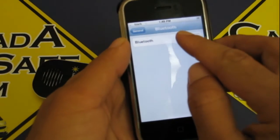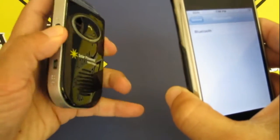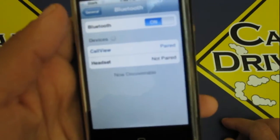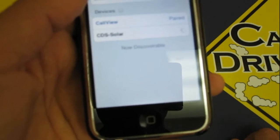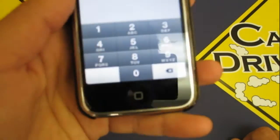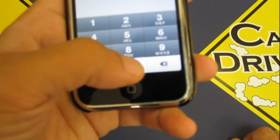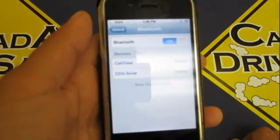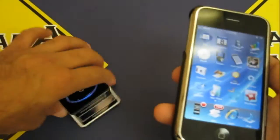Make sure your Bluetooth is on — I'm going to turn it on and then turn this device on as well. When you turn it on, it's going to search for the solar-powered kit, and it's already found it right here. It'll say 'headset' at first and then detect the actual name, so it'll say 'CDS Solar,' which is Canada Drive Safe Solar hands-free device. It's going to ask you for your PIN code, which is four zeros — one, two, three, four. That's a standard PIN code, easy to remember. That's how easy it was to pair the unit.